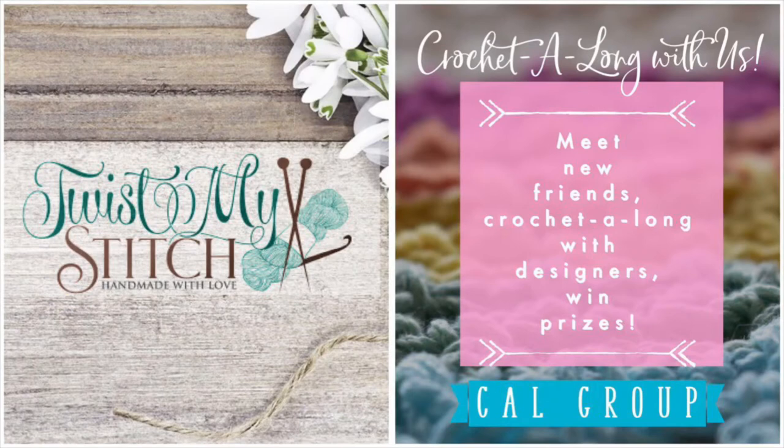This crochet along will be hosted on the Facebook page of Twist My Stitch and in the group Crochet Along With Us, where you can get together with other crafters, share your photos, and join other crochet alongs. I'll put the links in the description below where you will find a coupon code to purchase the pattern on Ravelry as well.